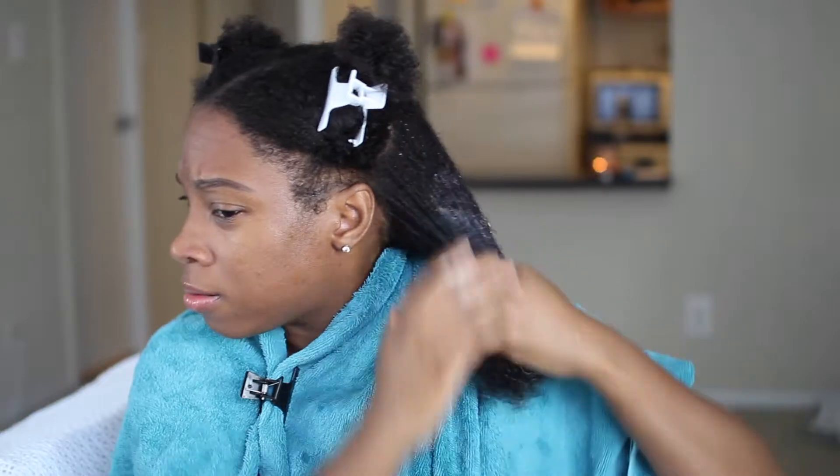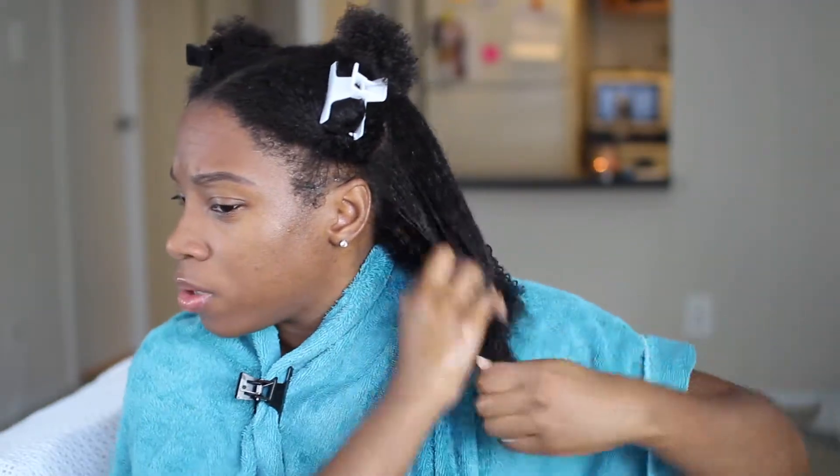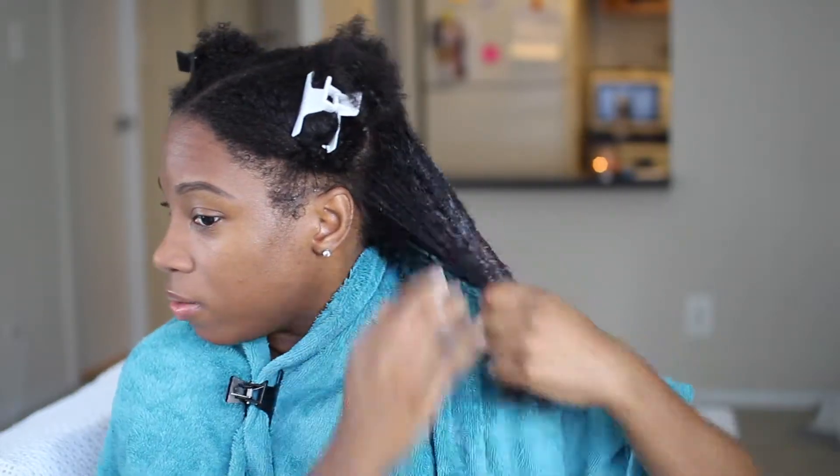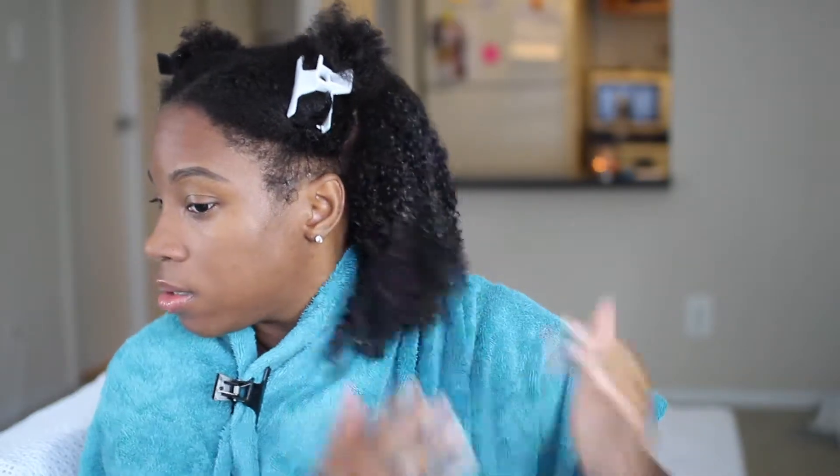Now I'm taking the deep conditioner — oh, this is real thick, this is thick thick! I didn't expect this. It has some slip though — my hair is able to glide through the product. My hair was very matted; it's always matted when I don't do it for like a week, it's a hot mess. But wow, look at those curls — my hair is soaking this up!